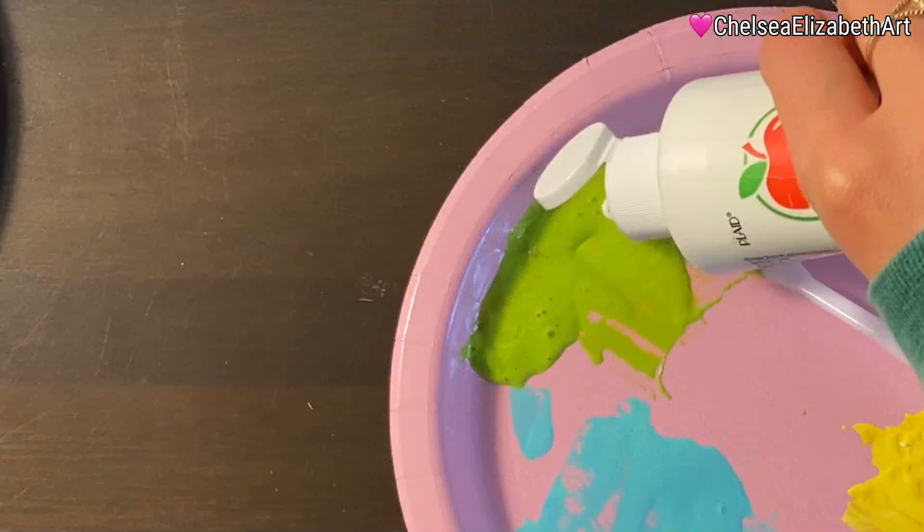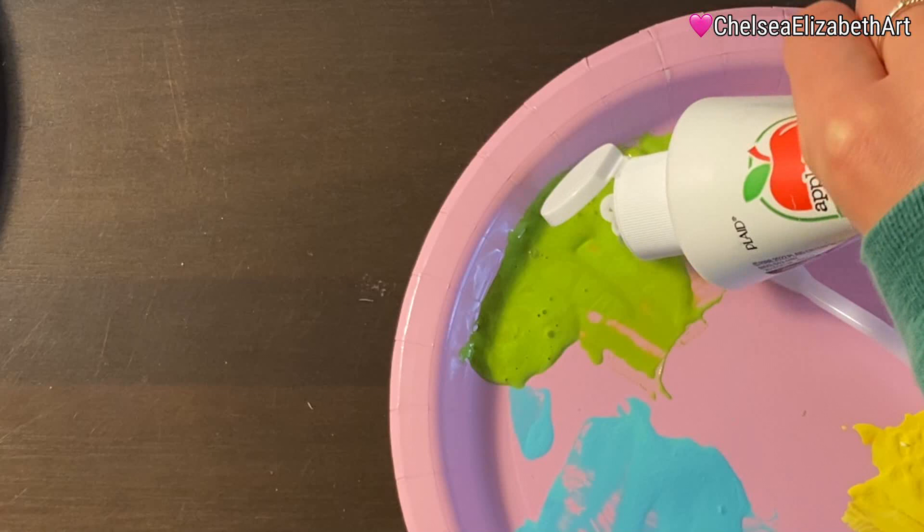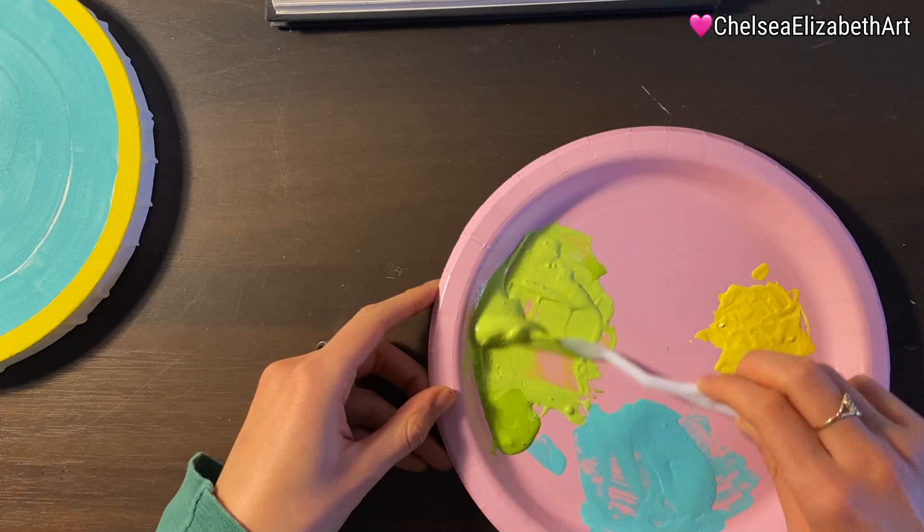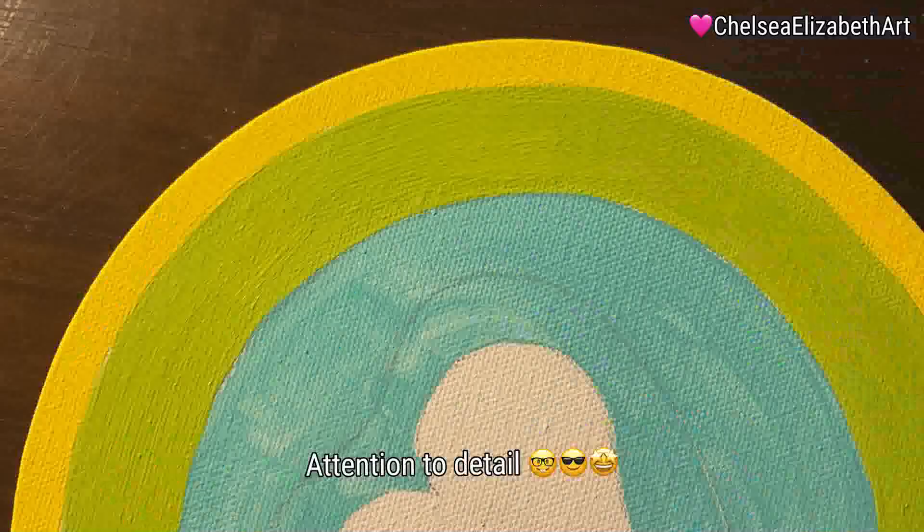Anyway, to fix the mistake, I painted all of the areas that were supposed to be green blue, so they'd all have the same undercoat. Then I went into mixing the next color, lime green, because it was the closest to yellow and I wanted the painting to pop.